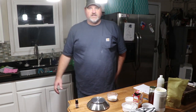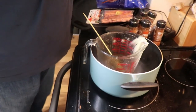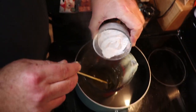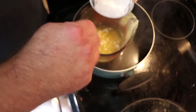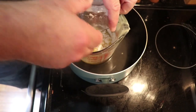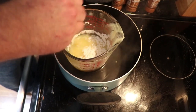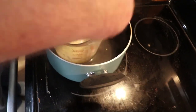Here we have all our oils and butters melted together. I'm going to go ahead and add the two tablespoons of baking soda and three tablespoons of arrowroot powder. We'll get all that incorporated in there, pulling it all down off the sides.